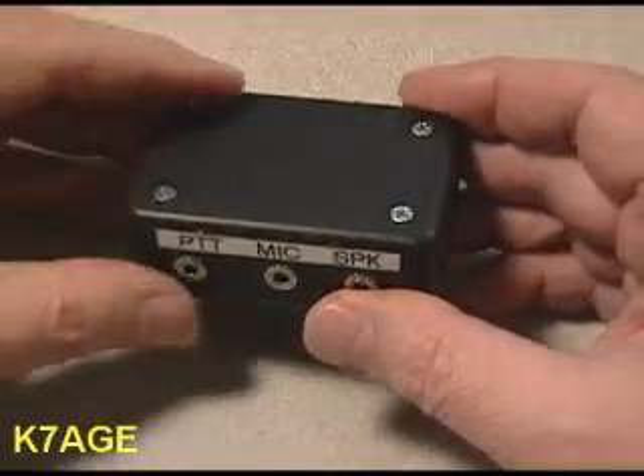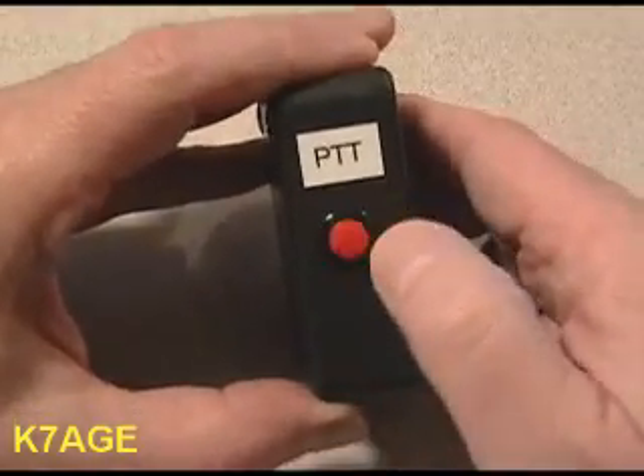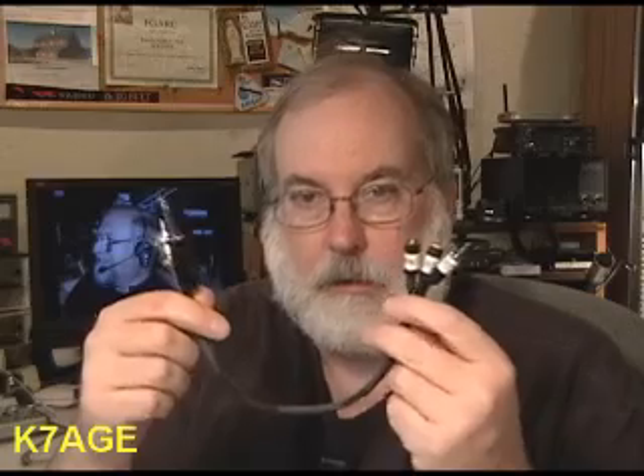I made something a little fancier. I use a little box with jacks on one side and a cable that goes to the radio. The Jabra plugs into a jack on the end. I have a push-to-talk switch if I want to use the system without using VOX on the radio. Then I made up this cable set to go from the box out to the radio.